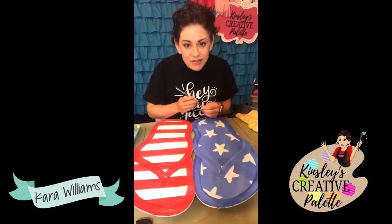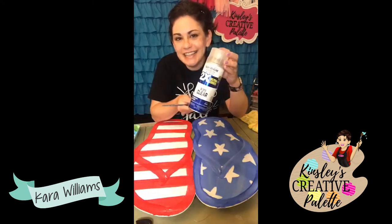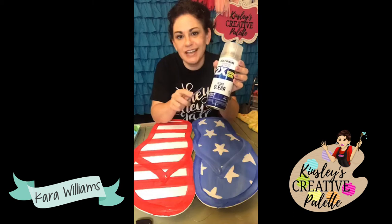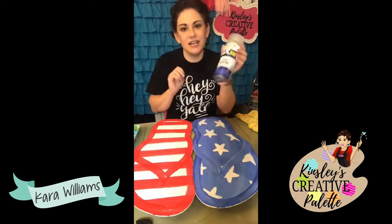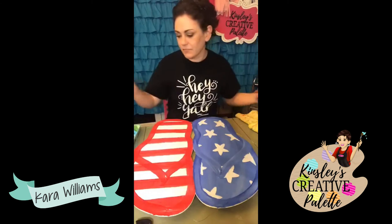What do I seal with? This is what I seal with — the Rust-Oleum two-times ultra cover. It's ultra clear, gloss, UV resistant, non-yellowing, and fast drying. Do it outside though — you don't want to do it in the house.